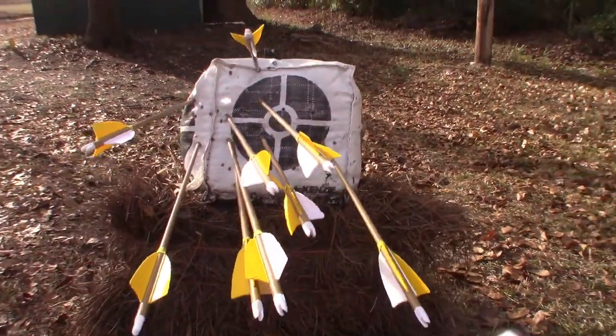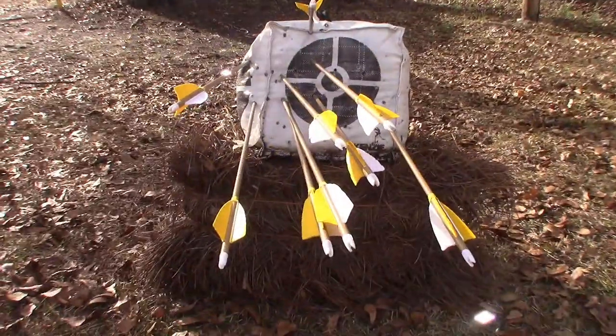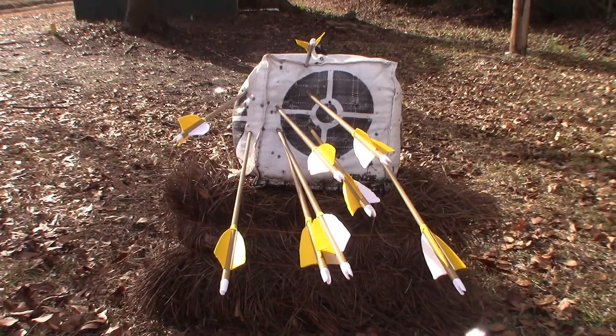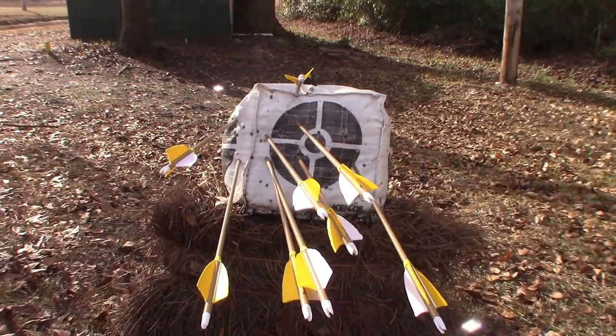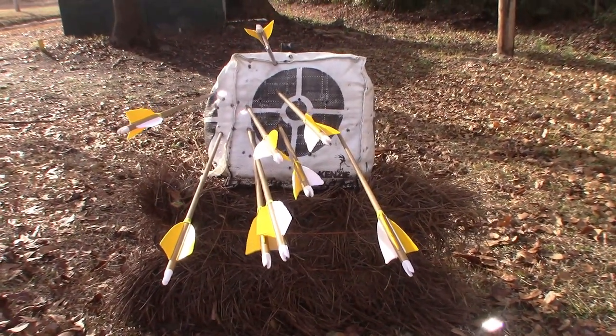Not terrible, I guess, for my very first shots. I did miss the target twice — one skimmed off the side and the other was a complete miss. But I am hitting the target. That's why we practice, right? This is exactly why I'm out here doing this, and I love it.